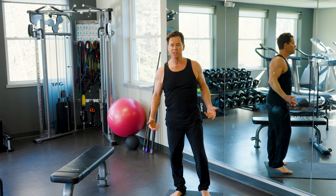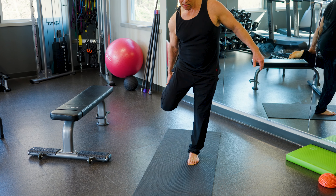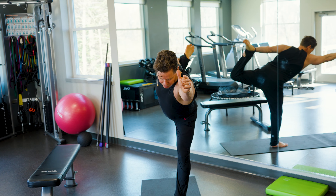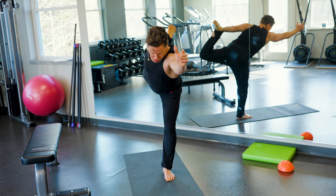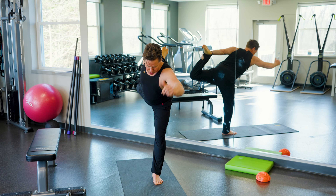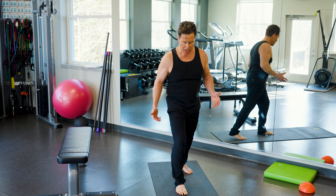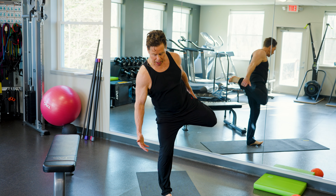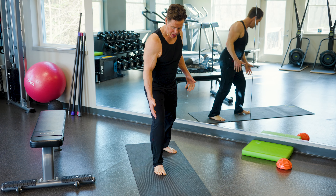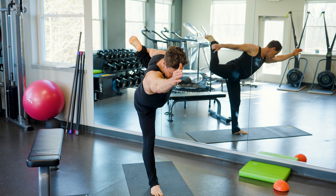Another one I really like is called dancer. All I do is stand on one leg, grab my ankle, tilt forward, and try to take my heel away from my rear end. This stretches out my hip flexor, my quad, and my hamstring, but it really challenges my balance. Generally people have a little more challenge on one side — if you're right-handed, you'll probably have more balance on your left side.